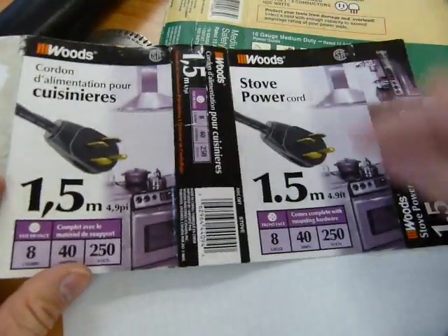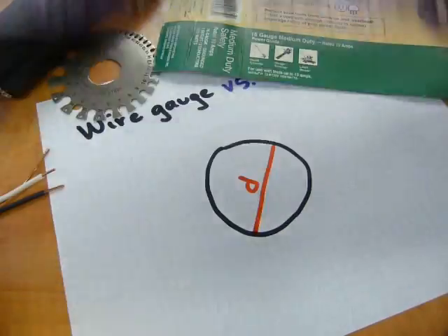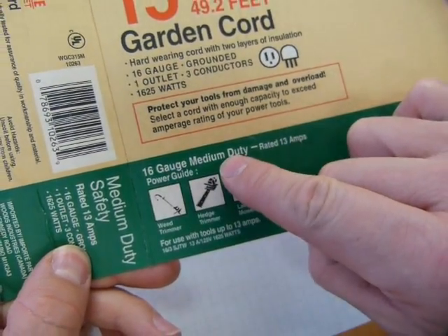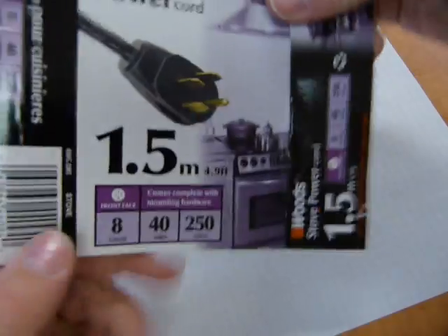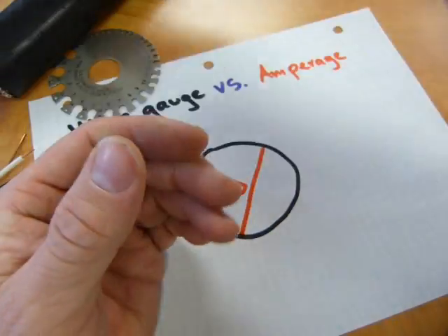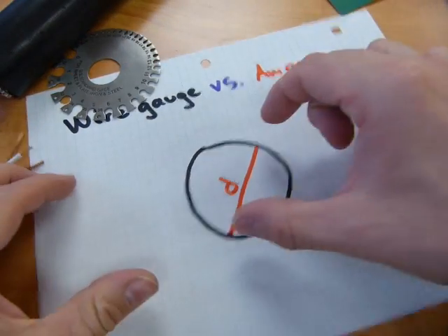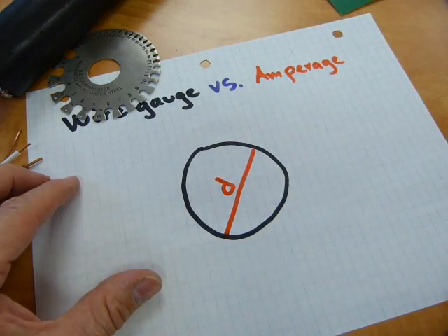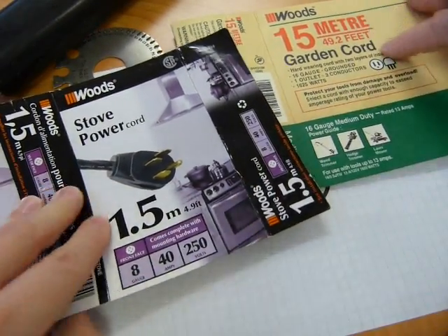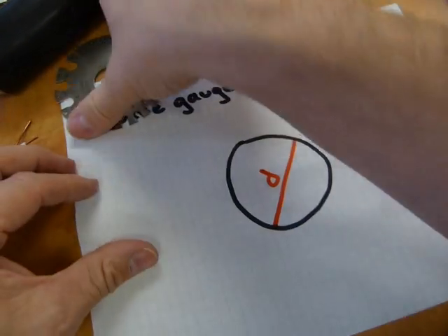I have some samples here. This one is gauge 8 wire for your stove or cooker. Here is some extension cord for garden tools — it's 16 gauge and called medium duty. The 8 gauge carries 40 amps, rated to carry 40 amps, while the 16 gauge only carries 13 amps. The gauge numbers go up from 8 to 16 while the amperage goes down from 40 to 13, because it has to do with the actual physical diameter of the wire.